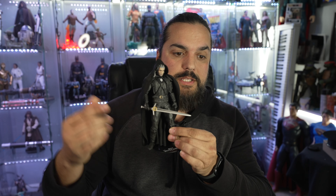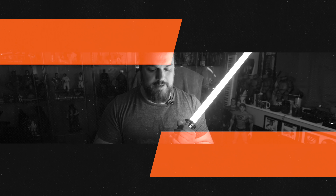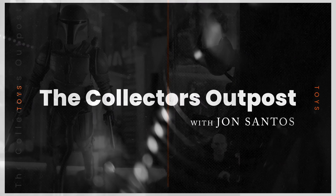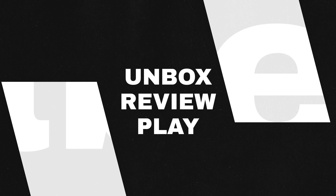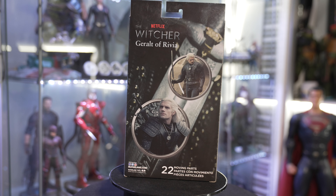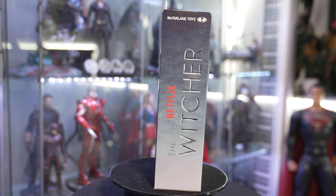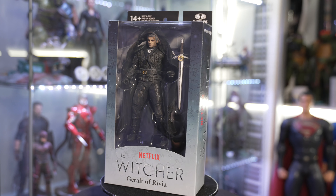Welcome back to the Collector's Outpost. I am John, and today we're going to take a look at what I just picked up from Target. It's the McFarlane Netflix Witcher. I actually didn't even know Netflix was putting out figures with McFarlane for The Witcher, so it was a pretty good surprise to find these on the shelves at Target.